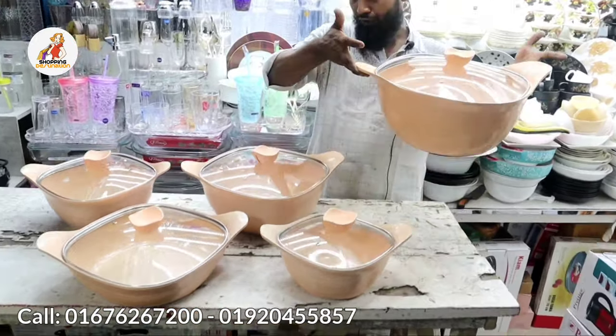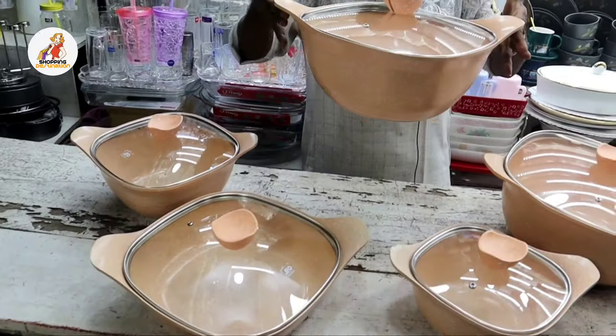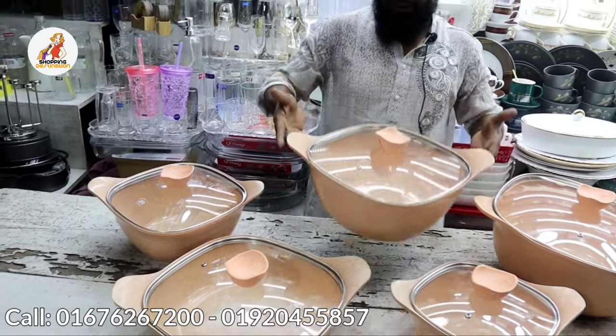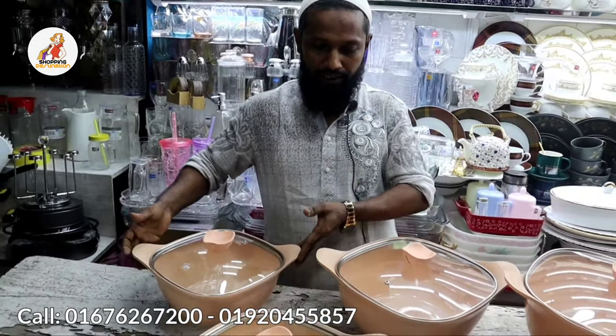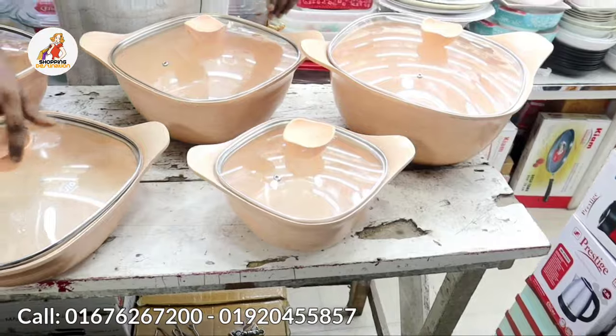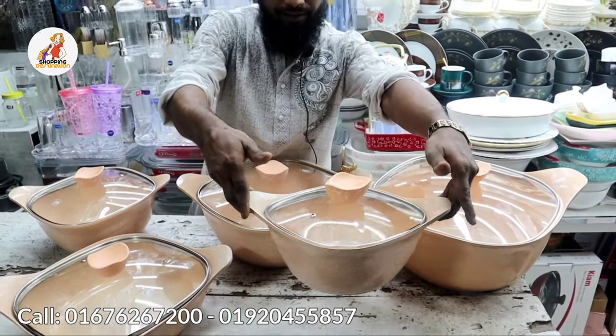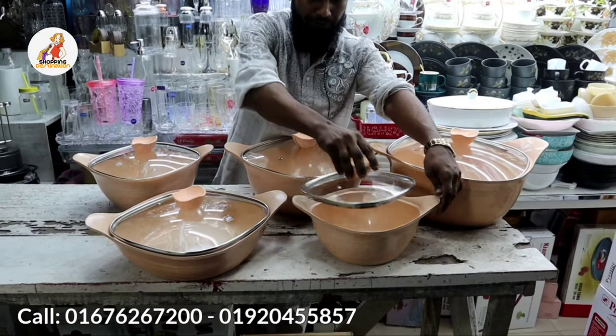Let us see what we have. We have a big sauce pan, a small sauce pan, a small multi pan, a milk pan, and a very beautiful sauce pan. This is the full 10-piece set.